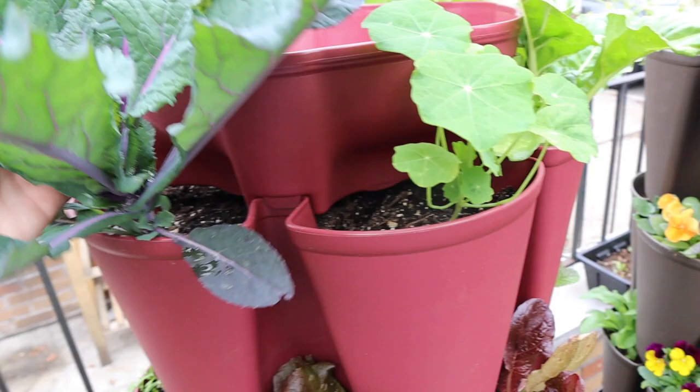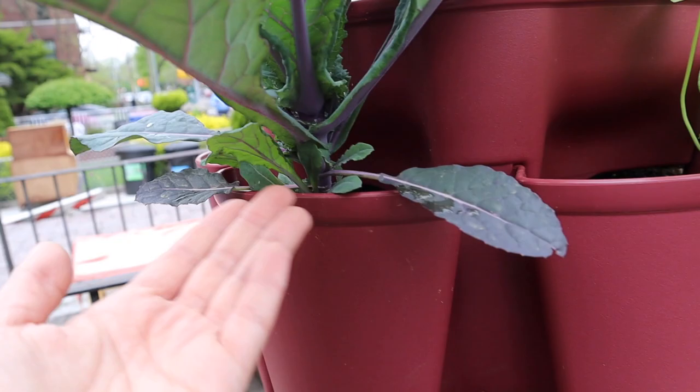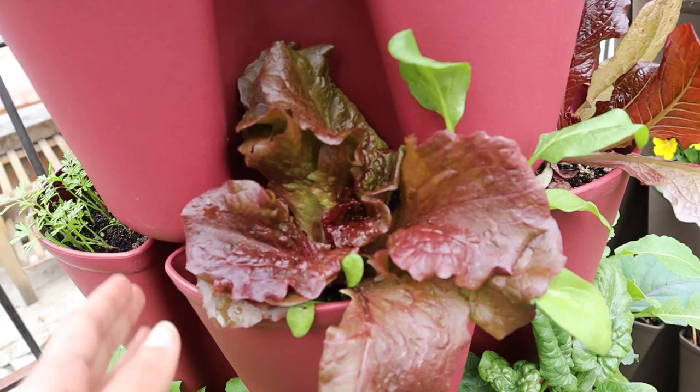This kale is getting massive — you can see how strong it is. A cool thing about the green stalks is I can see the plants from the top, which shows what's going on inside easily from that angle. I harvested some lettuce and forgot I had planted two plants — I took the whole big one out and left the smaller ones. This one is already growing very fast so I'm going to harvest just the outer leaves so they can keep growing.